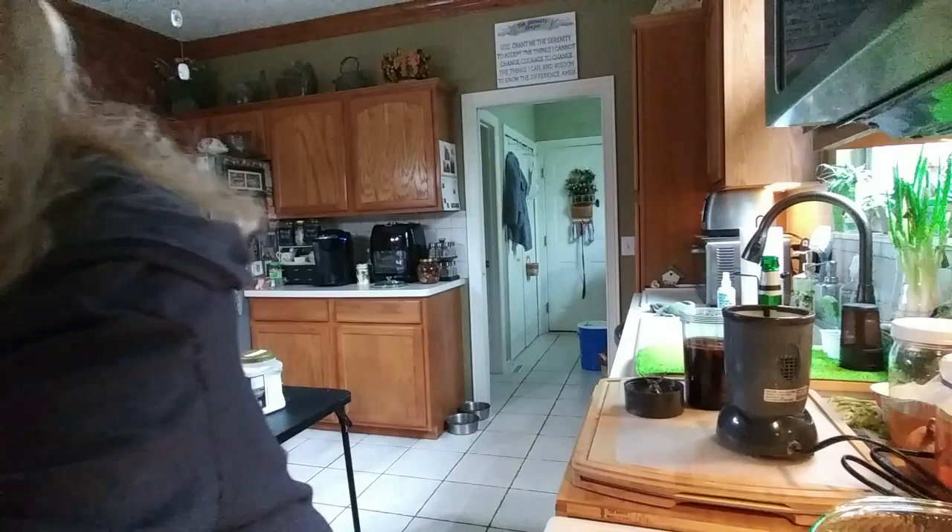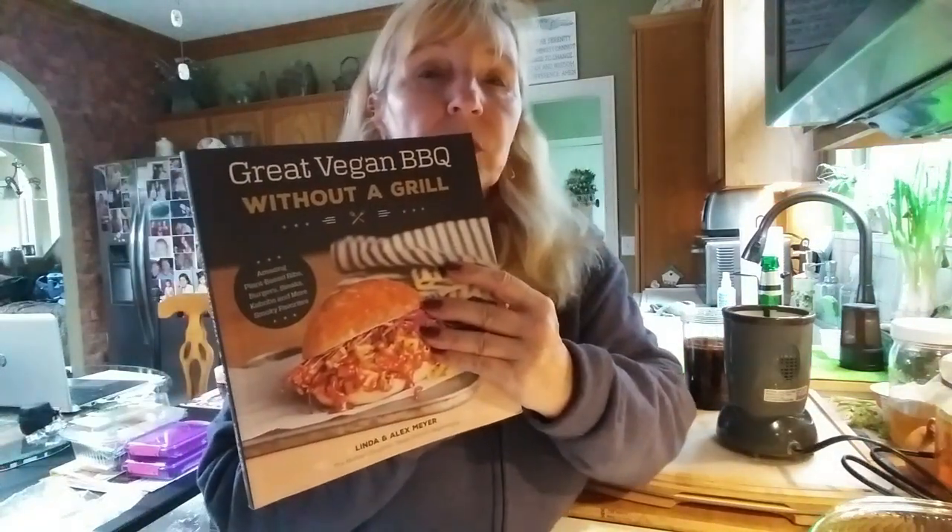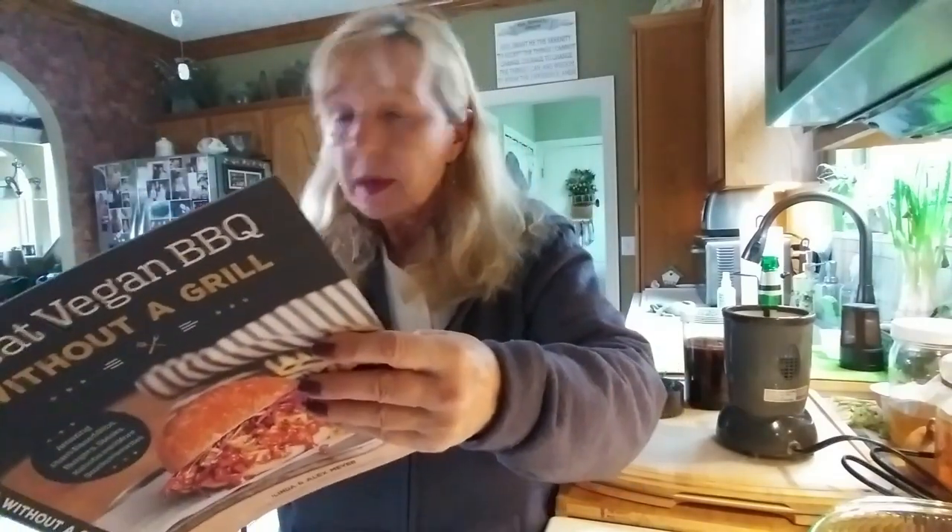I got this recipe from the Great Vegan Barbecue, but I'm not going to make their sauce. I'm just going to use bottled sauce.